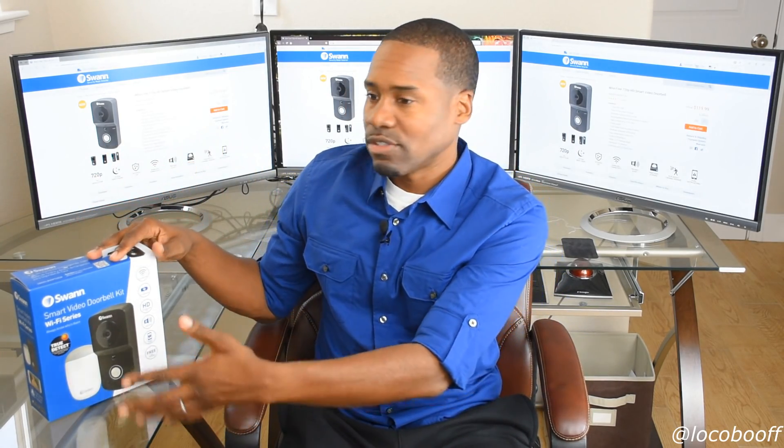This is Swan's new video doorbell kit, Wi-Fi series. Something I like about their wireless video doorbell is it's truly wireless — it has a built-in battery inside so you can recharge it. You don't need to hardwire it, which is great if you're in a college dorm, apartment, or condo. In my home I have a guest suite with a separate entrance, so now I can put a doorbell there where I never had one before. It works via Wi-Fi.